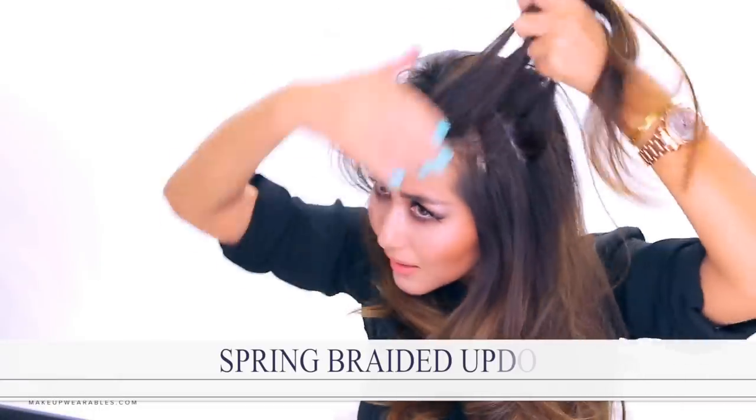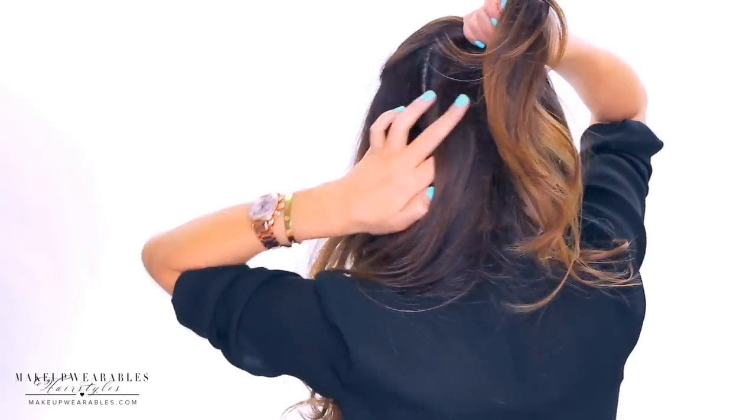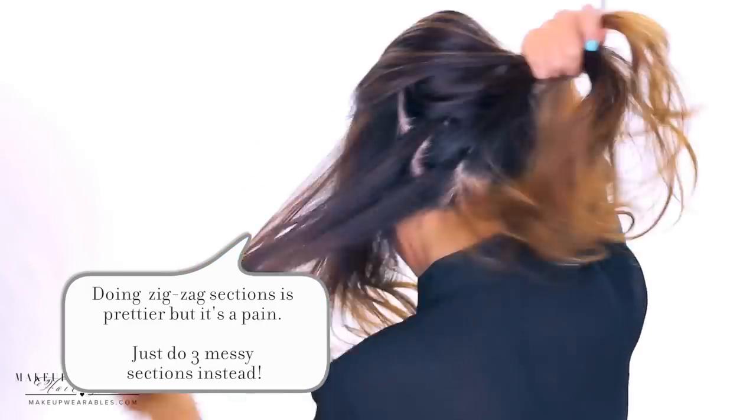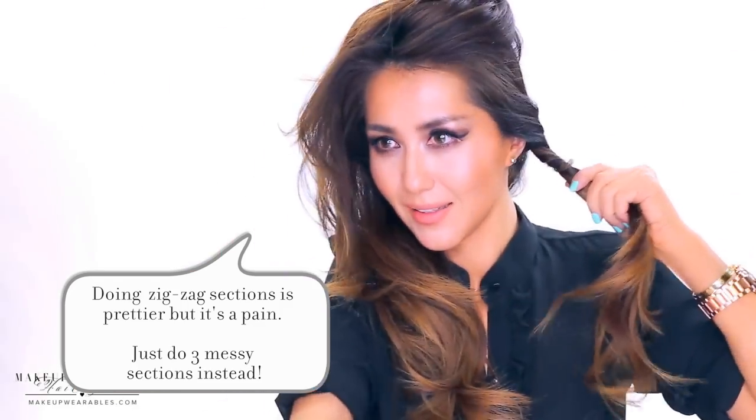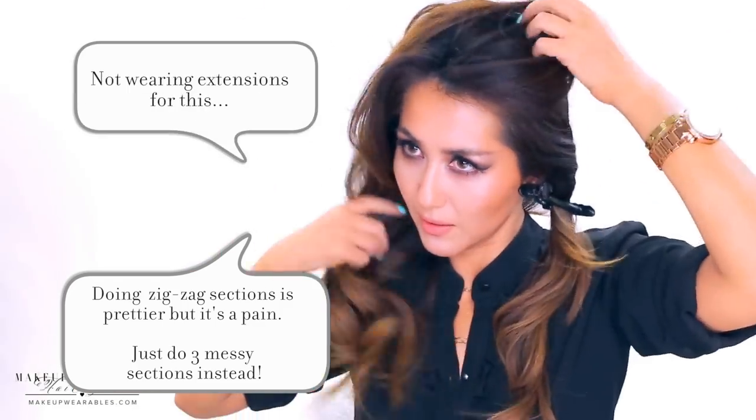We're going to first split our hair into three sections. I had the idea of making a zigzag part for this bun — I'm doing that here — but don't do it, trust me. Doing the zigzag sectioning on myself took longer than doing the whole hairstyle, so just create three messy sections.